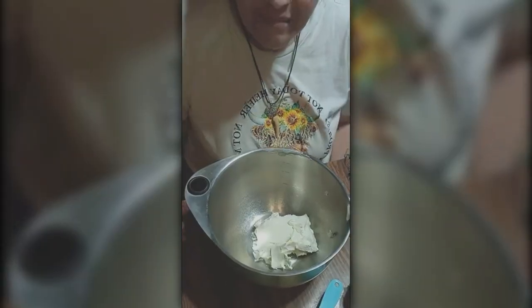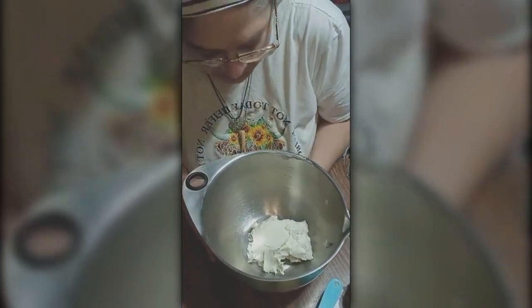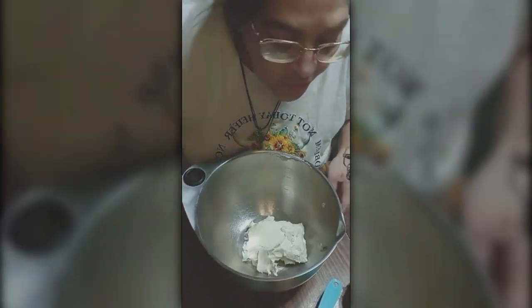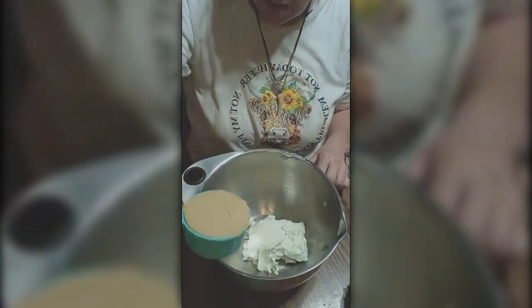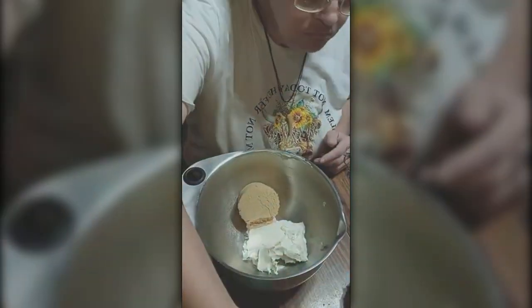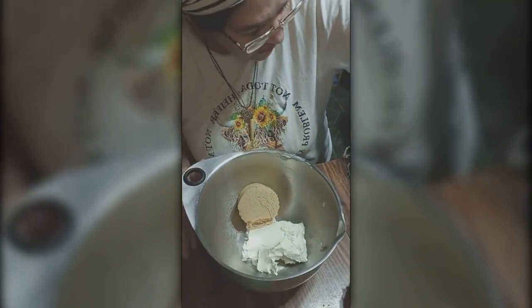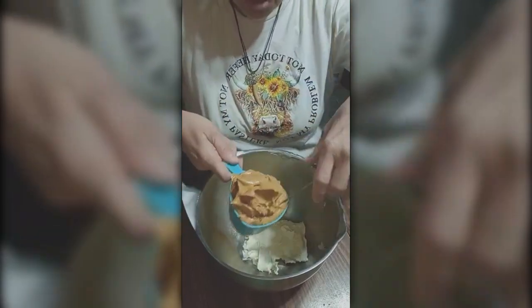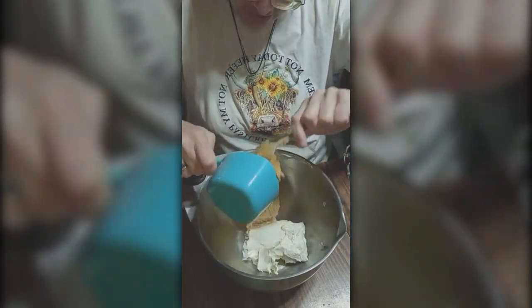Think about making one of these, and I'll show you how. All we need is eight ounces of cream cheese. We are going to take three quarters of a cup of brown sugar, preferably light. This also takes one and a quarter cup of creamy peanut butter.